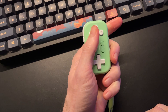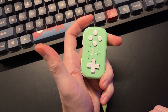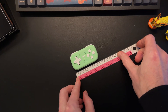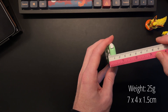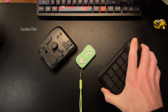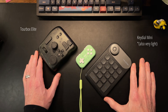I typically hold it with the round buttons at the top and D-pad at the bottom, because then I can still hit the side buttons more comfortably. It weighs only 25 grams and is a mere 7 by 4 by 1.5 centimeters. Next to the much heavier TourBox and the Huion Key Dial Mini, which is also iPad compatible, this is really tiny. Throw it in your pocket and you're good to go.